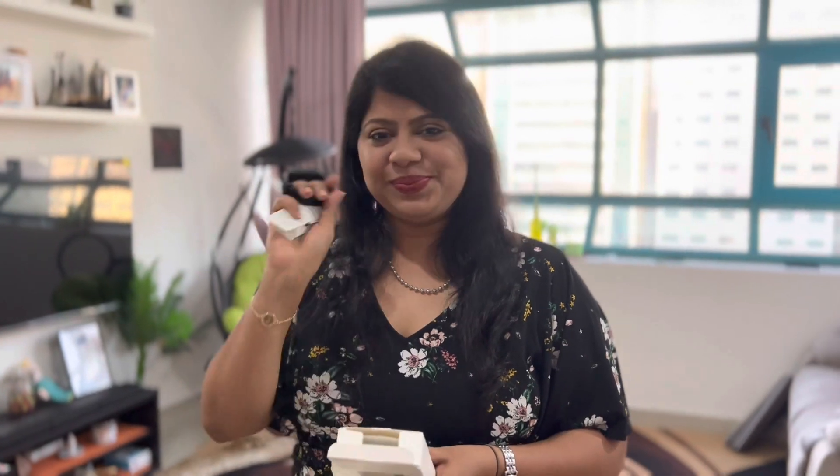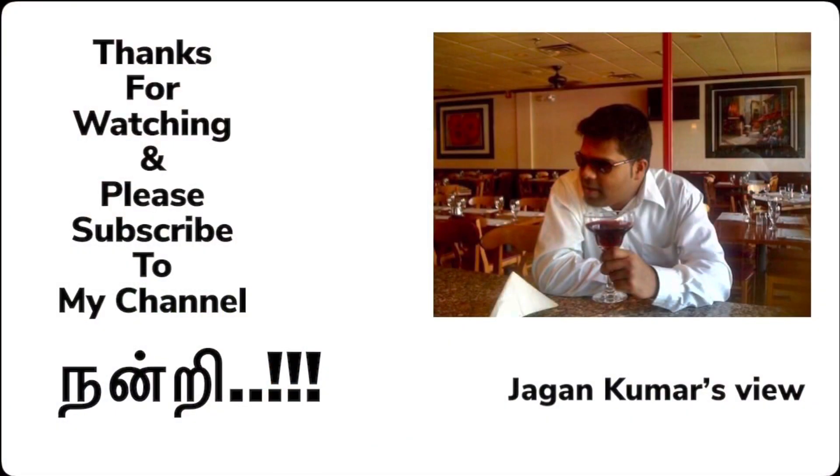Thank you for watching Jagan Kumar's View. Please keep watching our videos, do share our videos and like our videos. One like will make us happy! Thank you so much for watching — much love. And the cameraman behind, Mr. Jagan, you always see him — thank you!